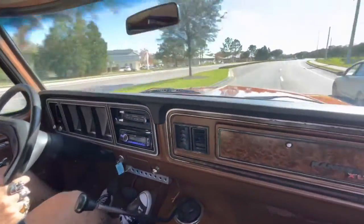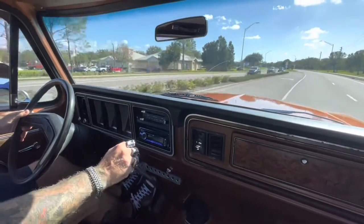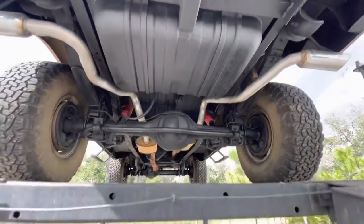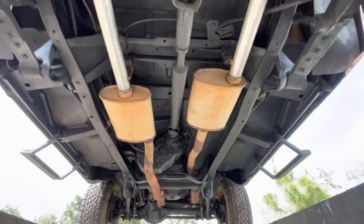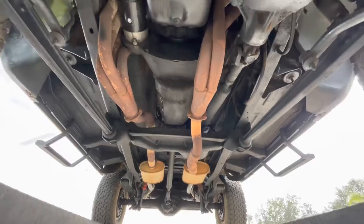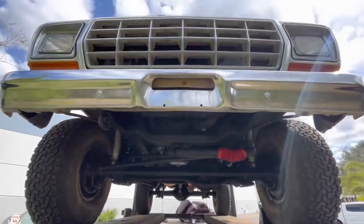Well, we're going to take it back, get it on the lift, and take a look underneath. Come check us out — Skyway Classics. Thanks for tuning in, we're going to take a look underneath.